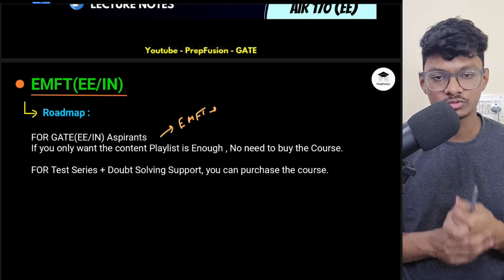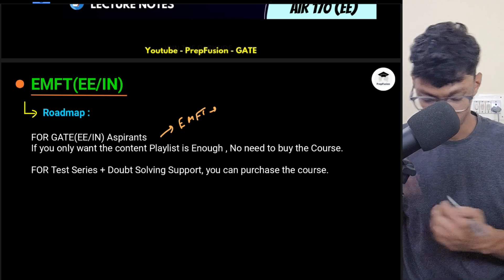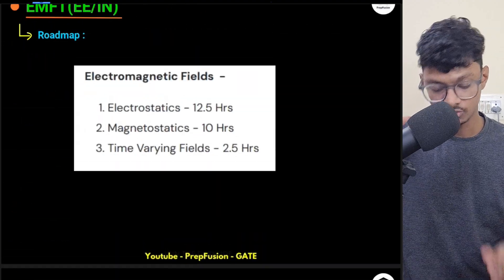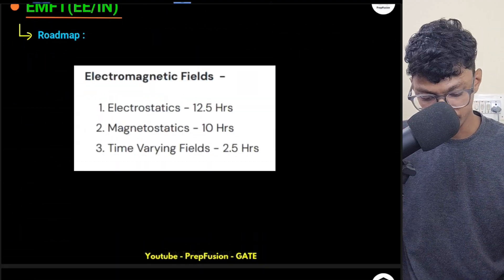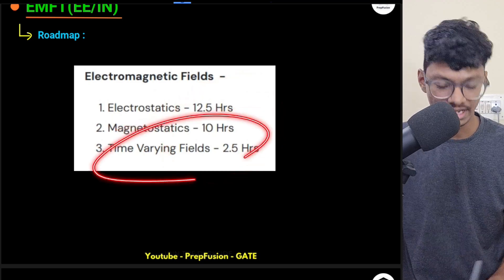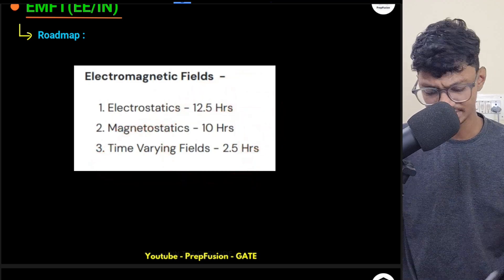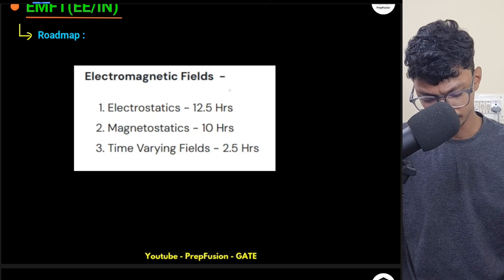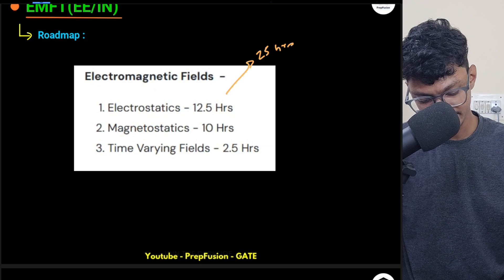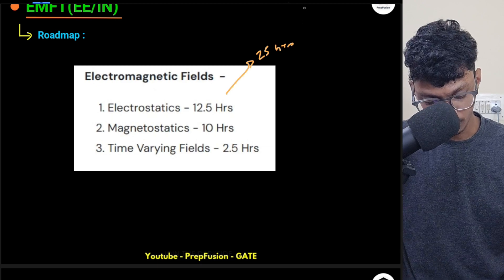If you have already studied, you can put your reviews in the comments below. The course covers three main topics: electrostatics, magnetostatics, and time-varying fields. The total duration is roughly 25 hours.